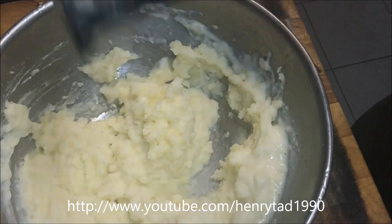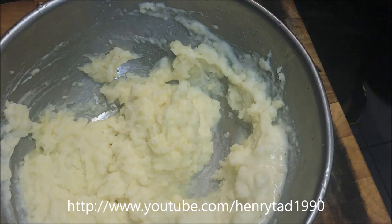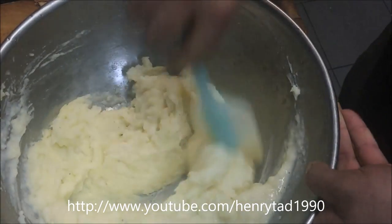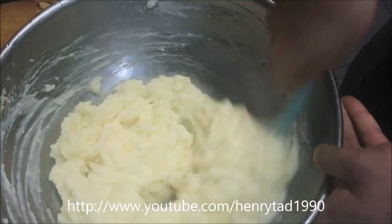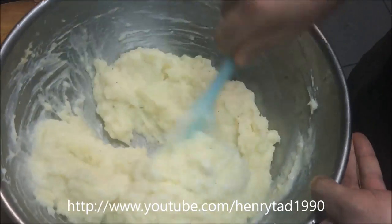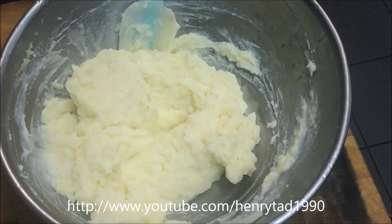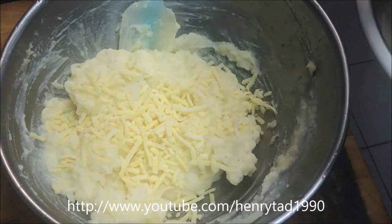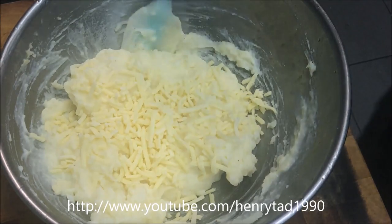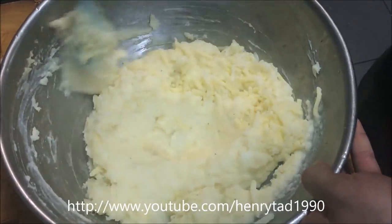At this stage we should move on to a spoon, or in my case I'm just going to use a spatula. Now we'll add in about one cup of grated cheddar cheese — you can use parmesan if you prefer — and just fold that through as well.